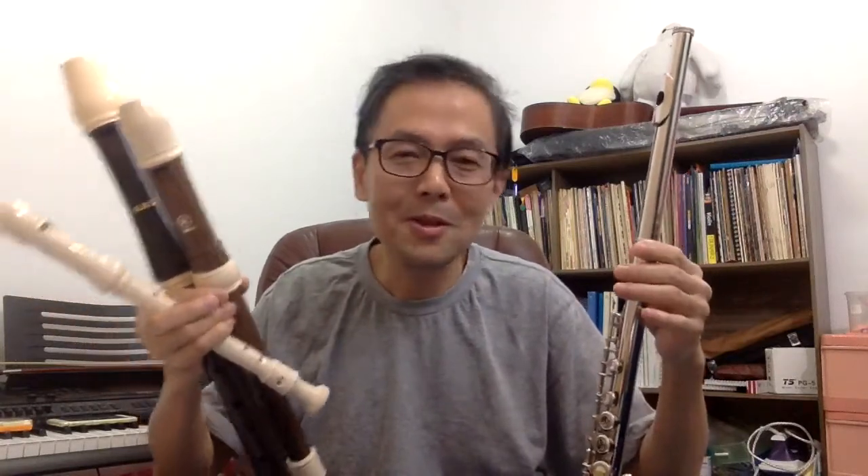Hello! I'll be starting a new playlist putting up videos comparing the recorder and the flute. So for those of you who are thinking, shall I start the recorder or shall I start to learn the flute? Or maybe those of you who are already playing the recorder but not sure whether you want to play the flute, then maybe this video will help you decide.